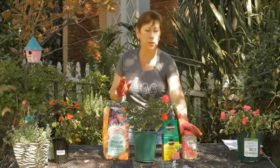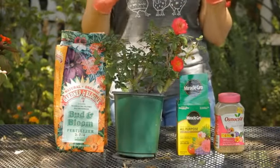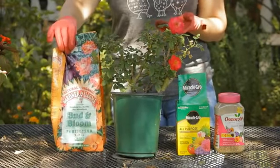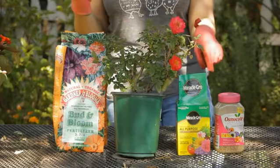The timed release fertilizer you'll want to use quarterly, once every three months. A liquid fertilizer you'll want to use probably every two weeks, and a powdered fertilizer usually every six to eight weeks. So if you don't like to fertilize that much, stick with your timed release fertilizer.